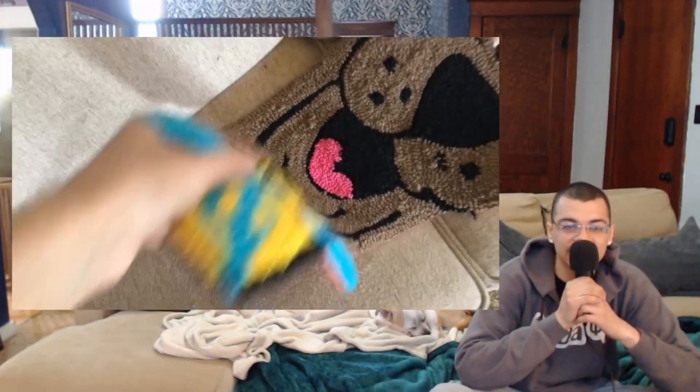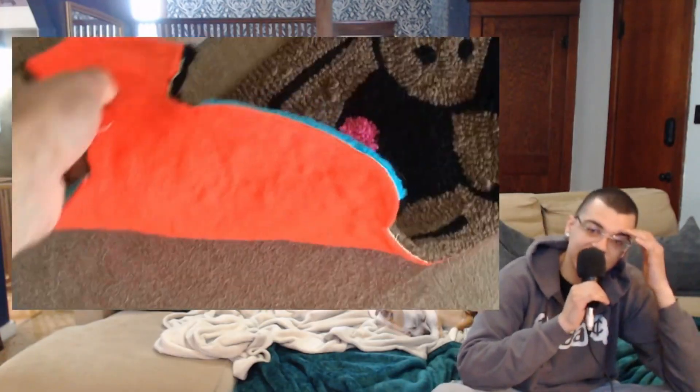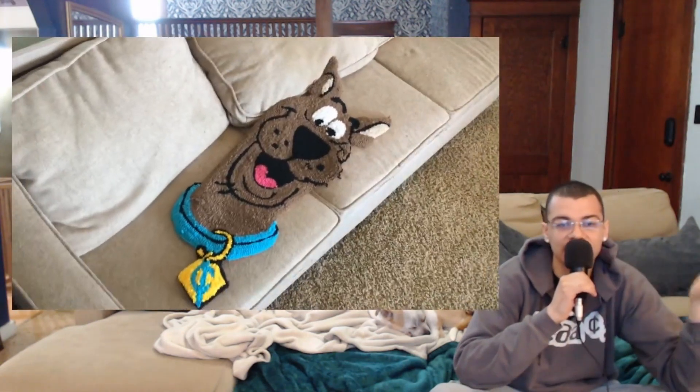I hope y'all enjoyed this video. Like I said, if you want one of these just hit me up. Weekend's coming up — hope you have a good weekend. Look at my dogs. Follow my links and we'll see you later.